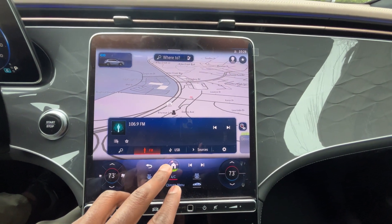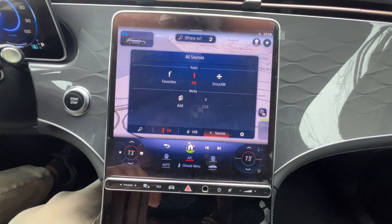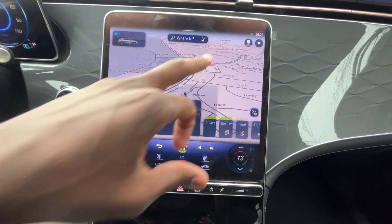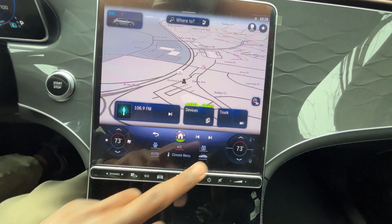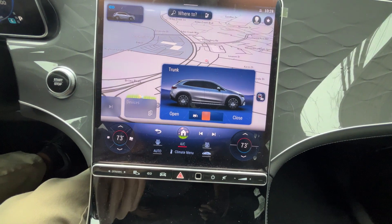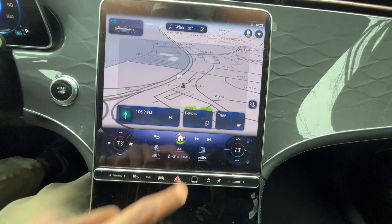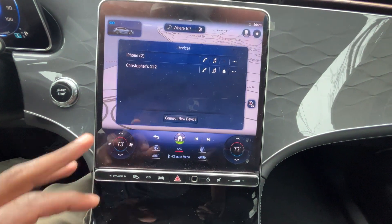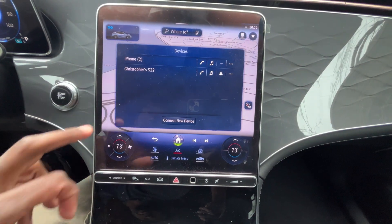We have FM radio, a USB port, Bluetooth audio, XM, wireless Apple CarPlay, and wireless Android Auto compatibility. I like having certain shortcuts — so I can open and close the trunk from right there. Bluetooth devices are here so I can quickly connect phones that are already set up.